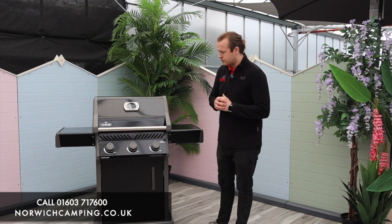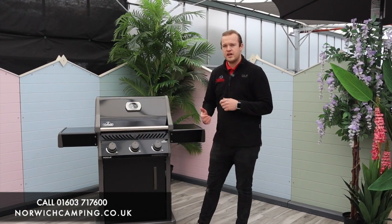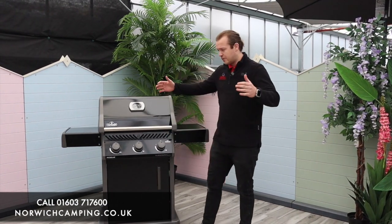As you can see here, we've got the Rogue — this is a three burner, called the 425. They also do a two burner and a four burner, so different amounts of burners depending on how big you want your grill.